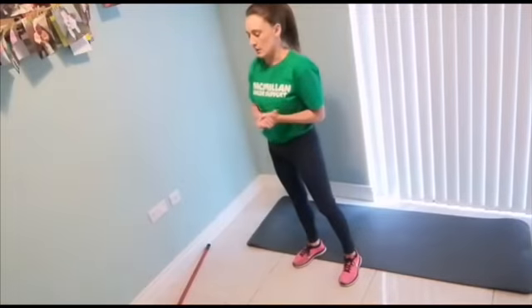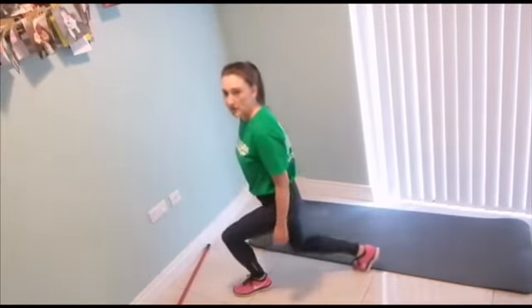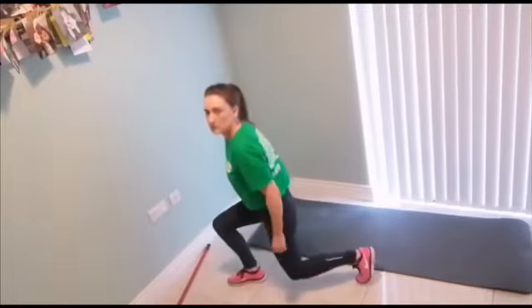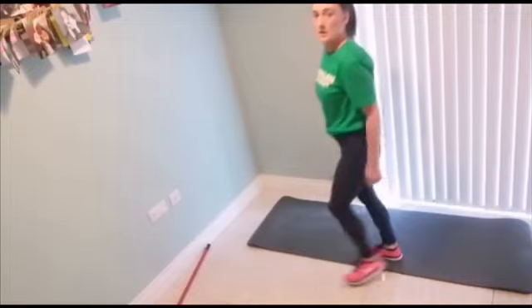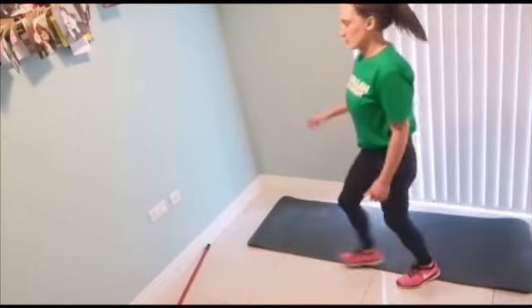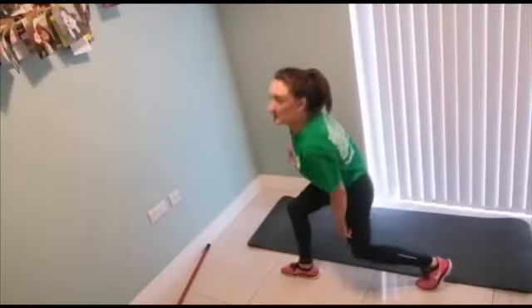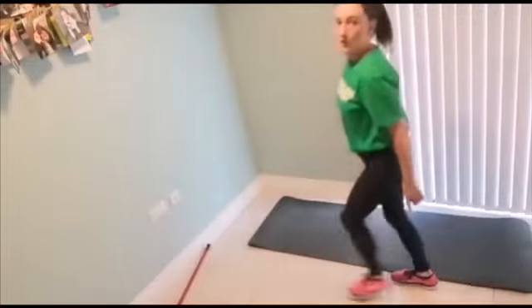Our next exercise is lunges. Mostly we've done these in all of our classes, and if your balance is a little bit off you might want to stay beside a wall for a bit of safety. A lunge is literally just bringing one leg forward, one leg behind — the heel of the back leg stays off the ground and both knees bend down. As you're bringing one leg forward you're bending the back leg, so both knees are bending. You don't want your back knee to go to the floor, and you want to make sure where possible this front knee is bending in front of the toe.